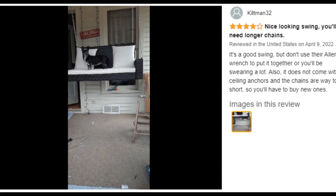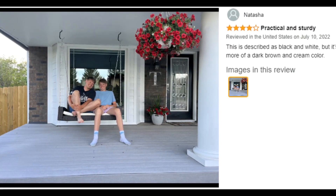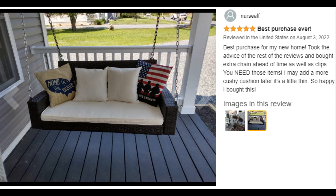Customer ratings by feature: value for money, 4.4 stars; sturdiness, 4.3 stars; easy to assemble, 4.1 stars; comfort, 4.0 stars.